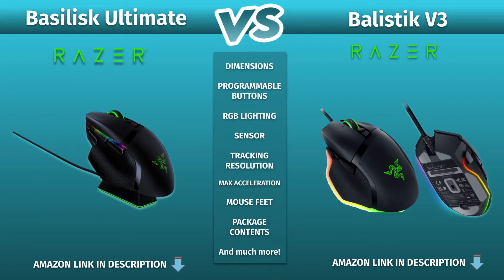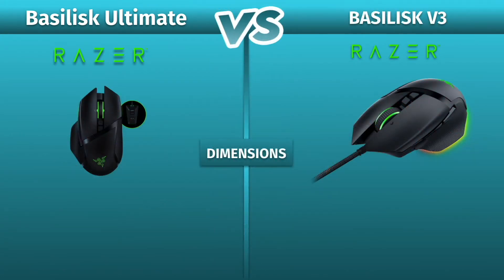In this video we'll compare the specs of the Razer Ballistic Ultimate against the Ballistic V3. Check out the links in the description below if you're interested in getting one of these.